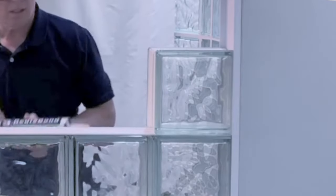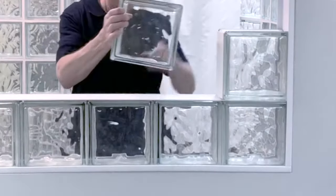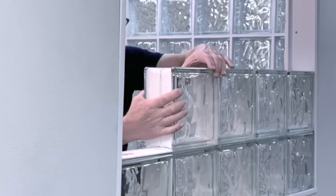Repeat the process for every block: put the sealant onto the block, put the spacer in place, apply silicone to the spacer, and add the next glass block. Repeat this process for every block and every row as you build your panel. Make sure all blocks are snug and securely in place as you go.